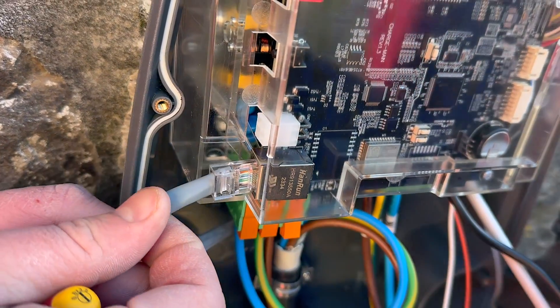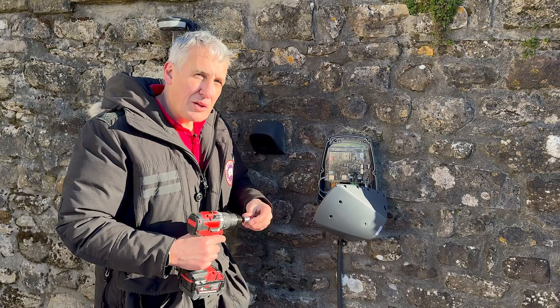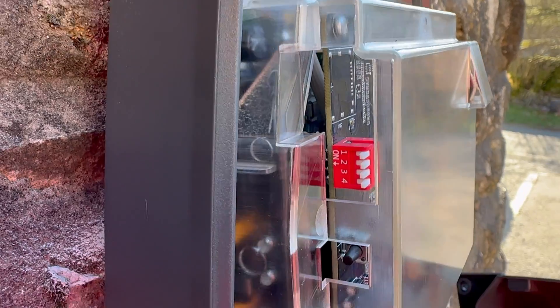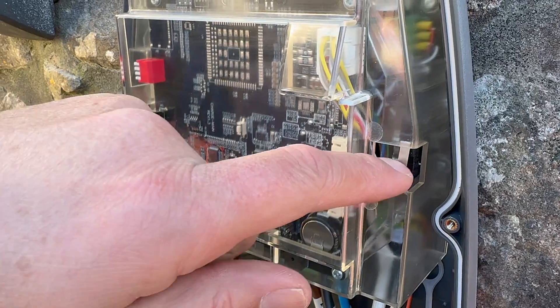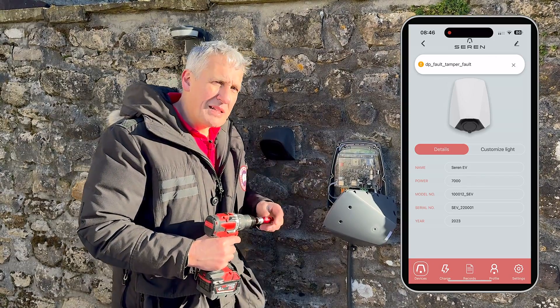You obviously have to terminate that into an RJ45 socket inside the charger. The charger itself has to comply with the smart charge point regulations, and you can see the sort of things manufacturers do for that — there's a plastic cover here and a little micro switch that would send you an alert via the app if someone has been tampering with it.